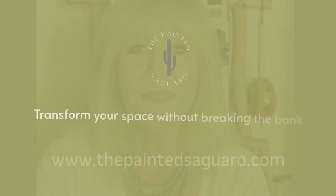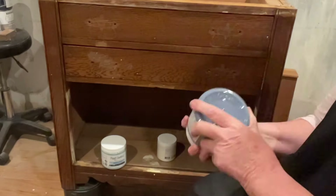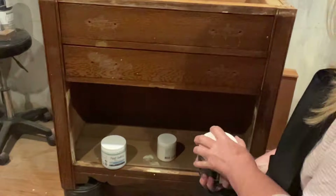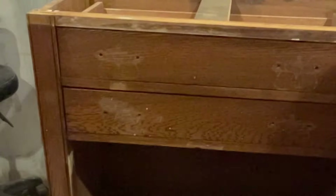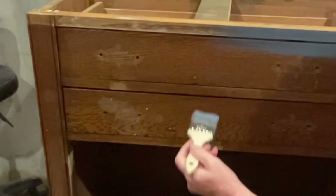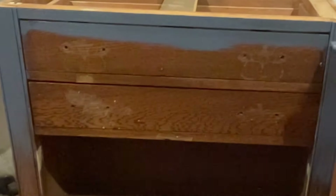First off, I started by washing this entire piece with Fresh Start, which is a fantastic product from Paint Couture. It's a powdered product that you mix with water. I like to mix it into a spray bottle, spray it on, clean it off with a rag or some paper towels, and then rinse the piece with vinegar and water before starting to paint.